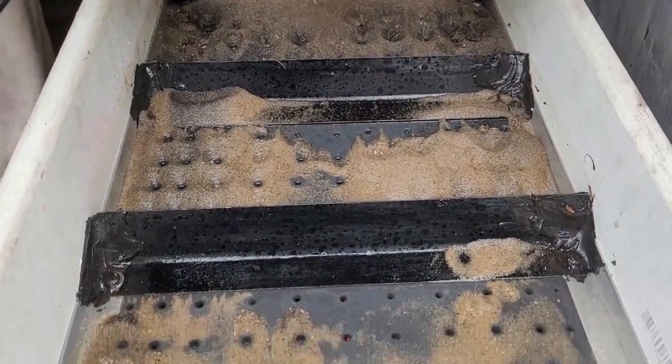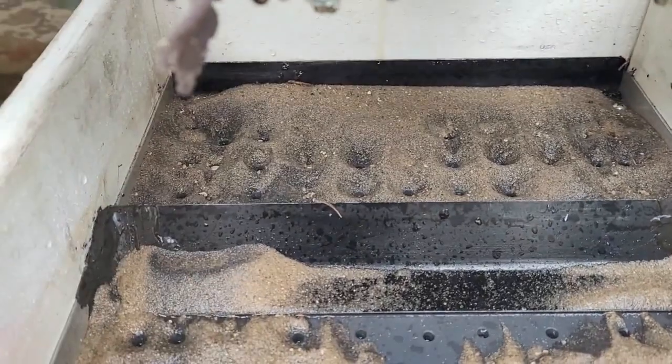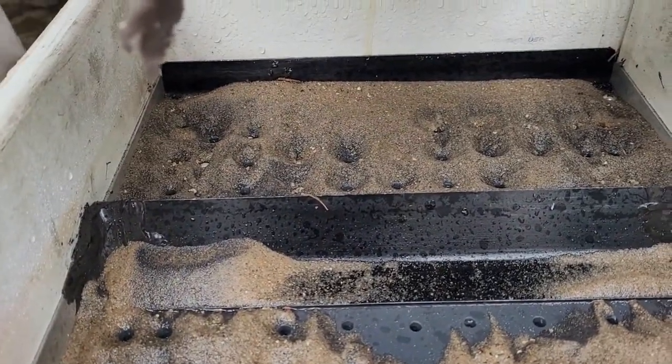It separated the yellows from the blacks. There's some black in here, but most of the black is still up there — the heavy material.